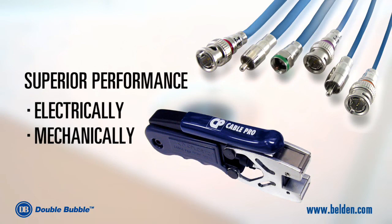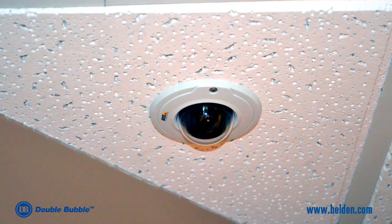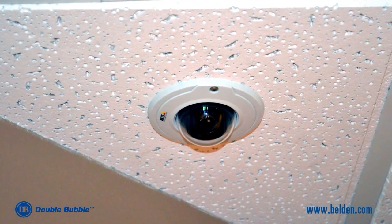Belden's double bubble connector is a unique combination of compression and crimp technology which provides superior performance both electrically and mechanically. Typically used in CCTV and other audio-visual applications, double bubble connectors are also very easy to install.